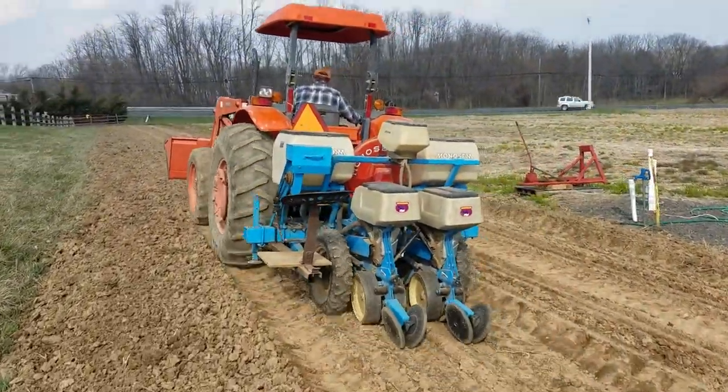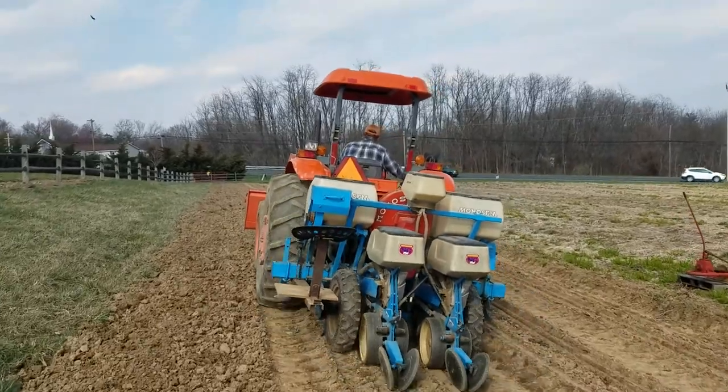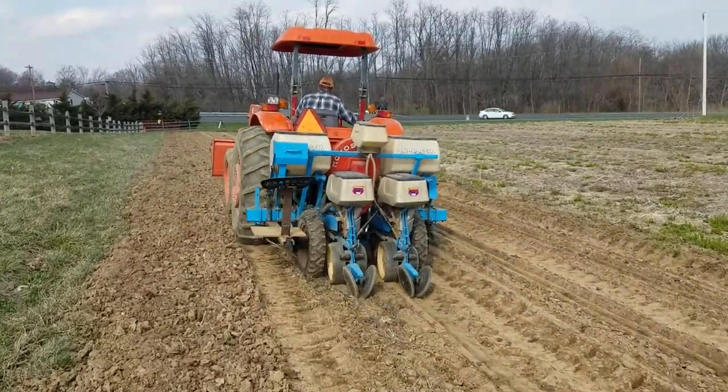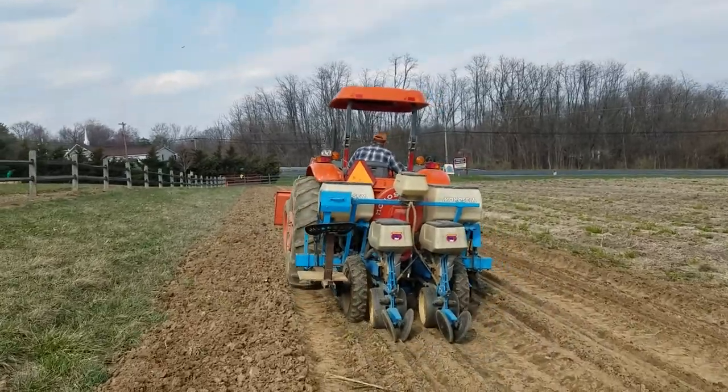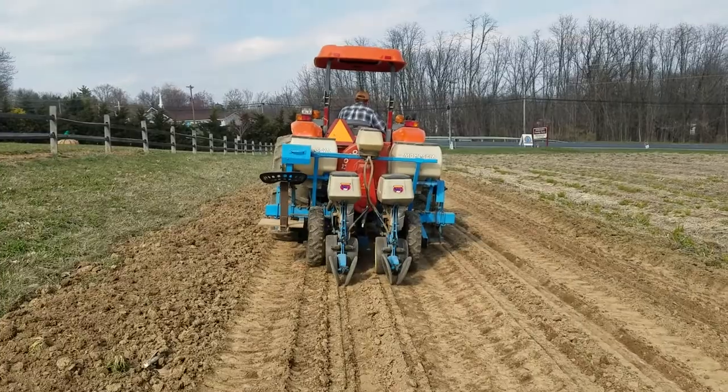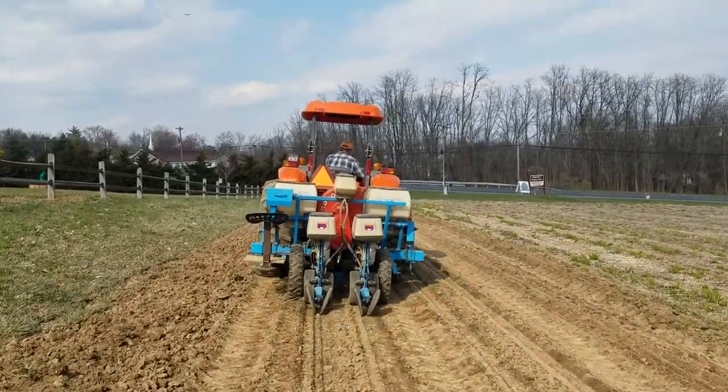The soil got good enough and dry enough for us to plant some peas. We usually do it around St. Patrick's Day, but we're a month late this year. Peas will be ready in about 60 days, assuming the weather is appropriate and works out nicely. Thank you for watching.